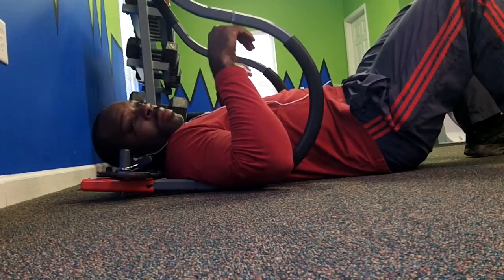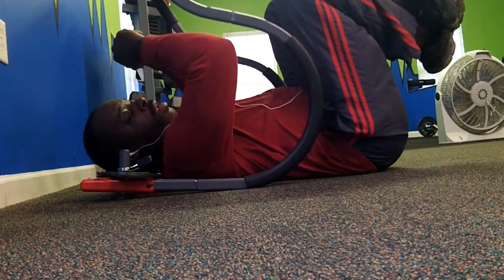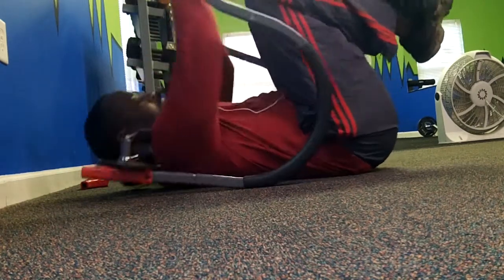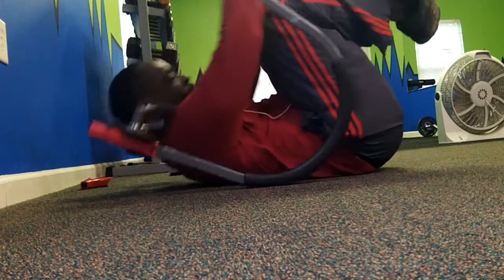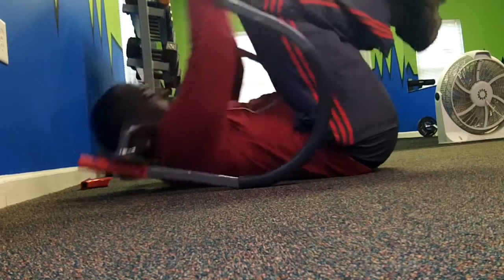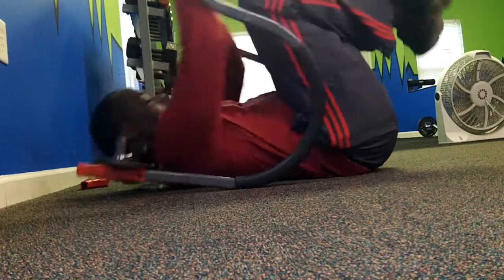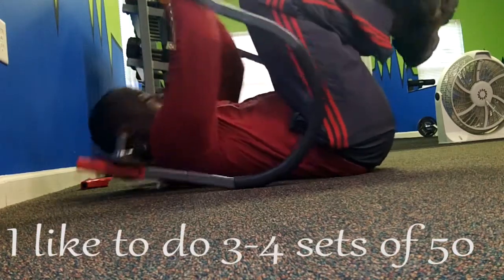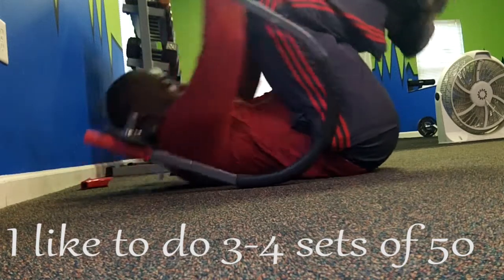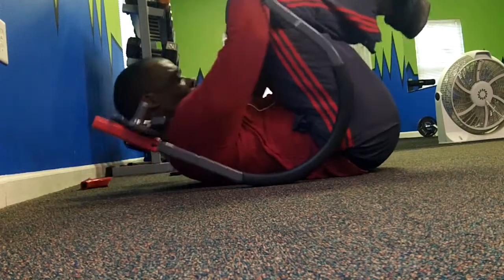And I always try to get some core work in when I'm in here. So this little ab roller right here — knees up if you like that, or you can keep your legs flat, and you just curl it. Little ab roller.